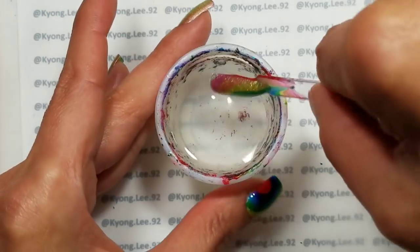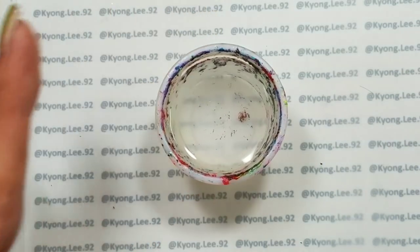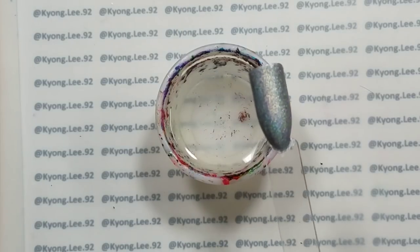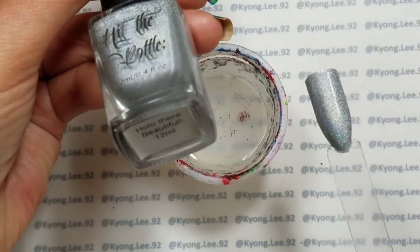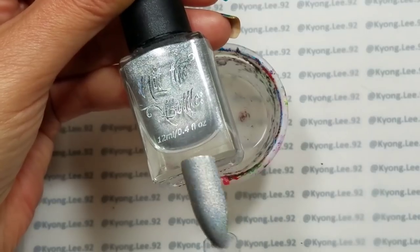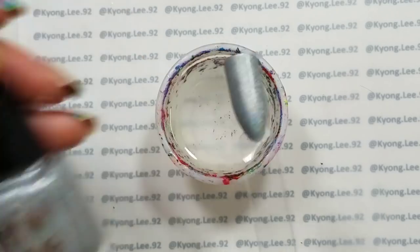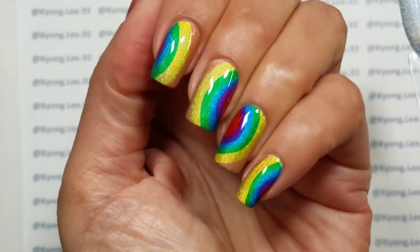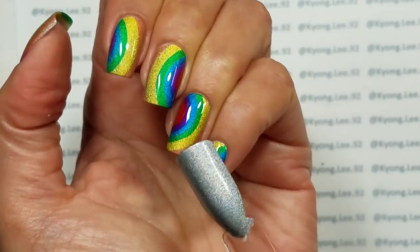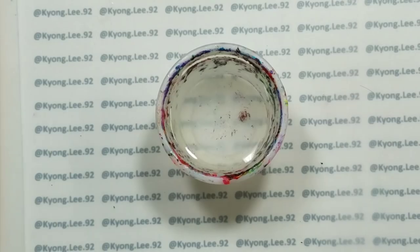I'm just going to clean this up a little. For the base, I am using two coats of Hit the Bottle Hollow There Beautiful, which is a stamping polish but I use it as a base quite often as well. It's a really pretty silver hollow, and it makes a great base for these jelly shots because the hollow comes through and provides a really nice sparkle and shimmer to the water marble.